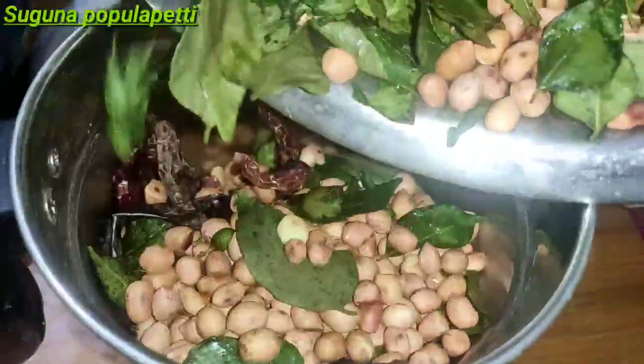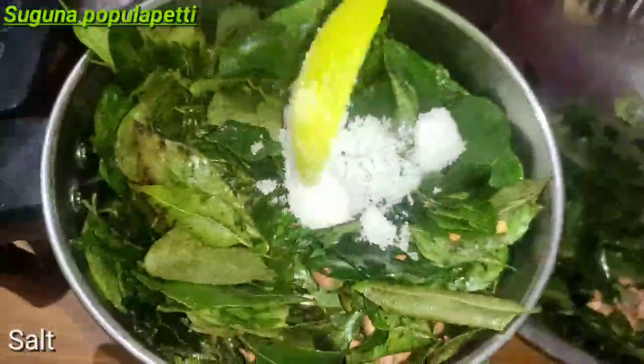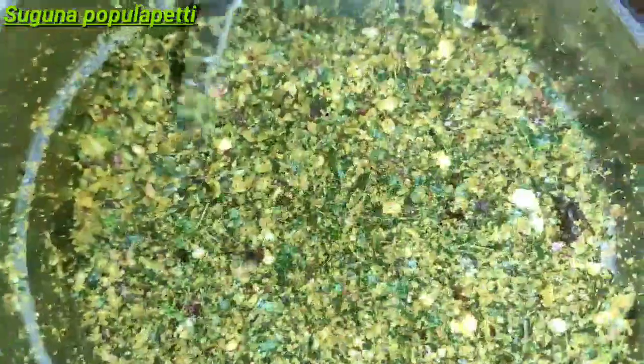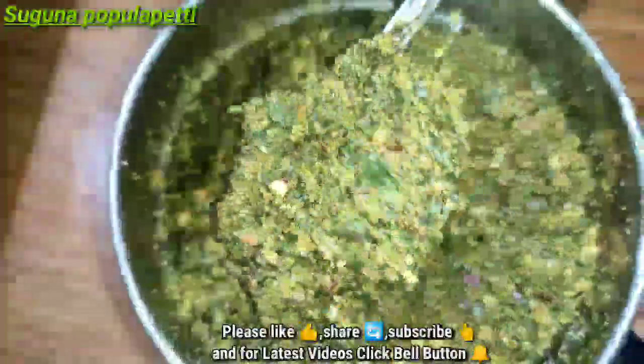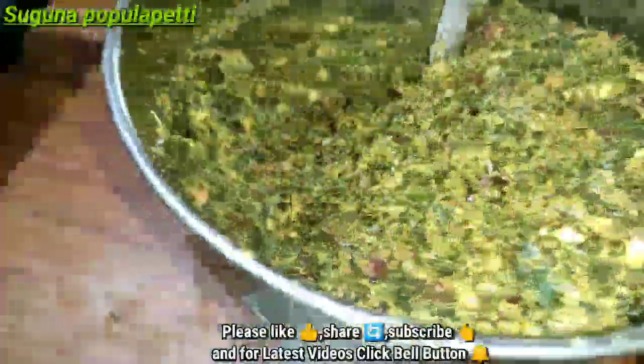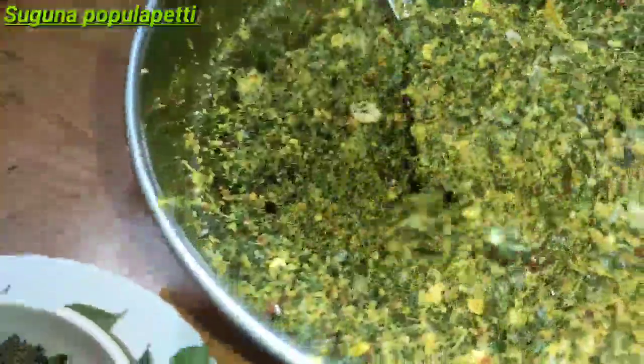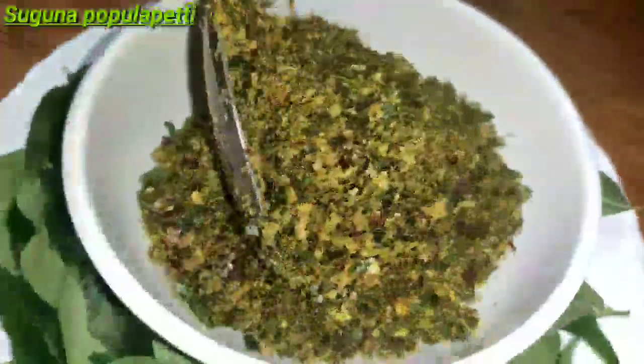Let's mix it in the mixi jar. We will mix it up. It is ready — it is very good and good to taste it.